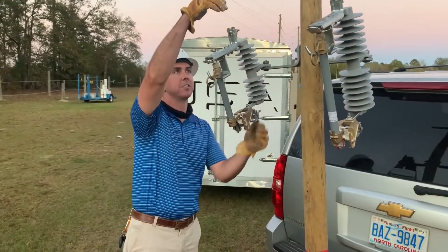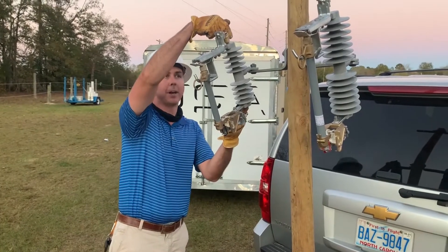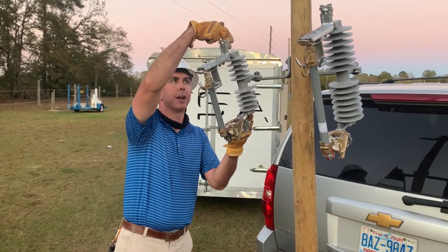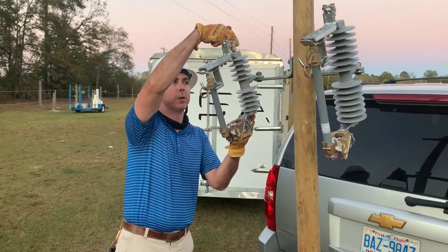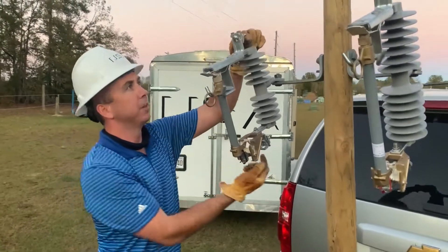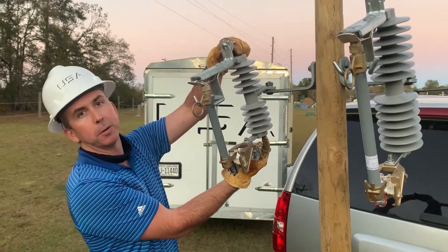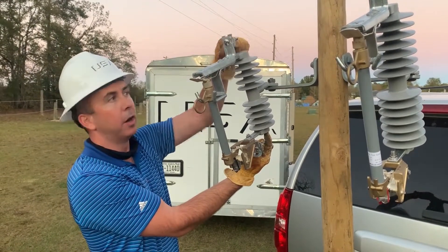Some of the design considerations that went into these units: the top and bottoms of these units are totally encapsulated. There are some polymer cutouts on the market that have bolts that go in the top and bottom. We feel that the total encapsulation will lead to a better service life by preventing water getting to the core of this fiberglass rod.